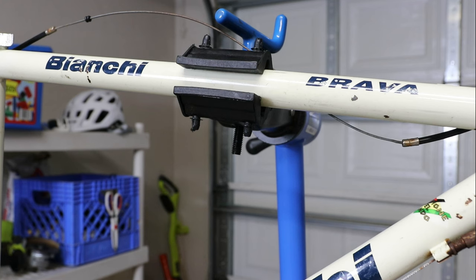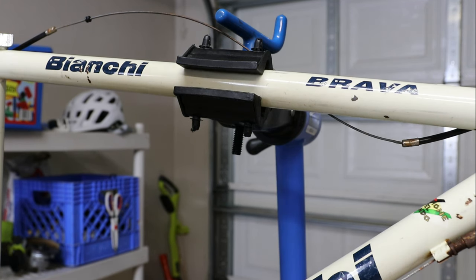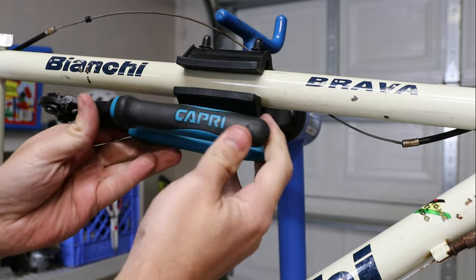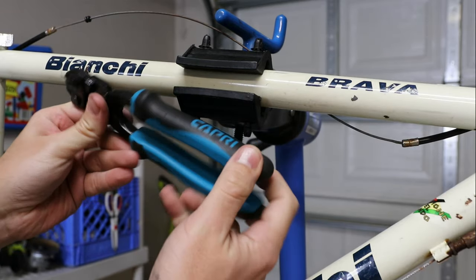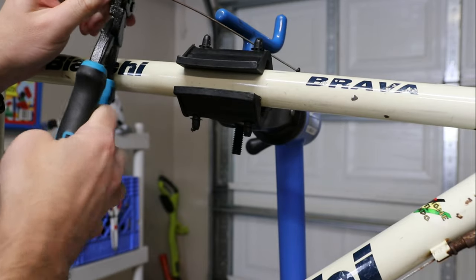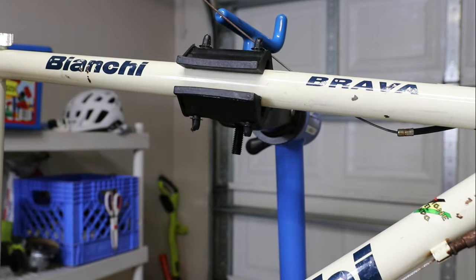Next, let's go ahead and cut some of these cables. I don't have a proper bike-specific cable cutter, which I would like to get, but the Capri Tool company did send me some tools and one of them was a cable cutter, and it actually works really well — it's very sharp. Obviously we're not going to reuse these cables.